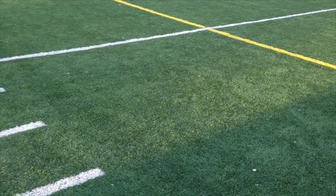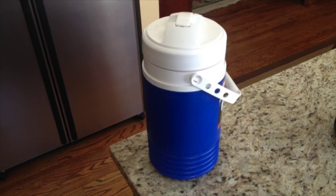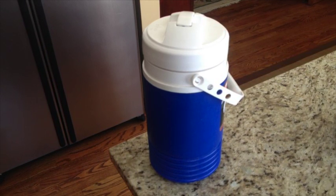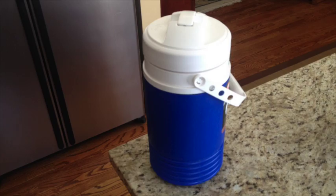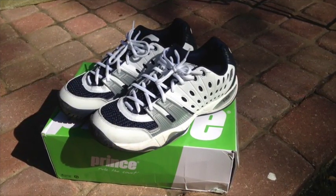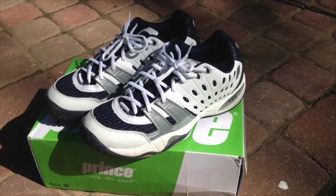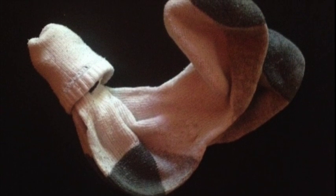A water bottle — it's essential to have a good water bottle to replenish our thirst during a long match or practice. Tennis shoes — a comfortable pair of tennis shoes to protect our feet. An extra pair of socks — on a hot summer day you want to change out of your sweaty socks.